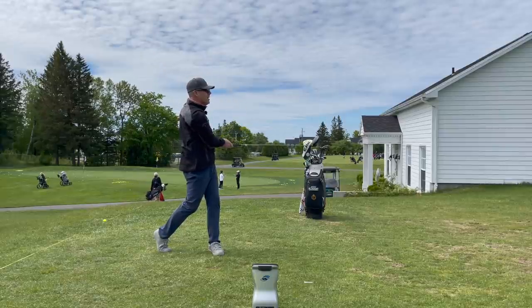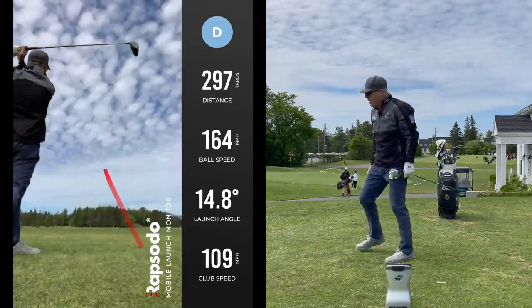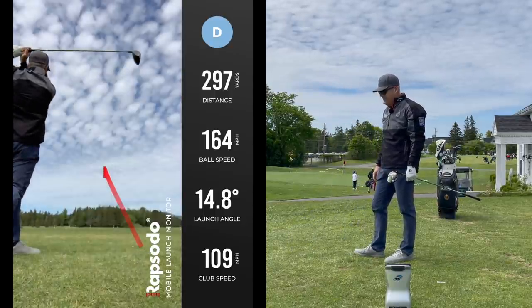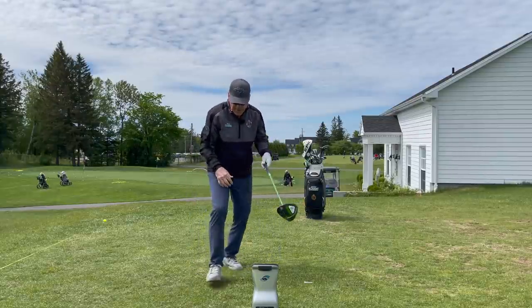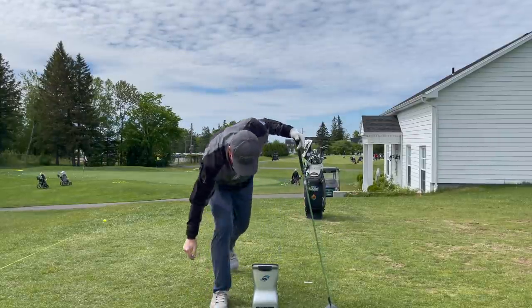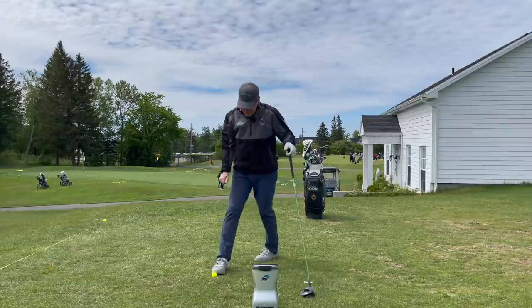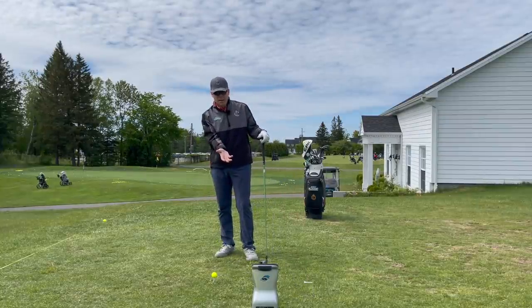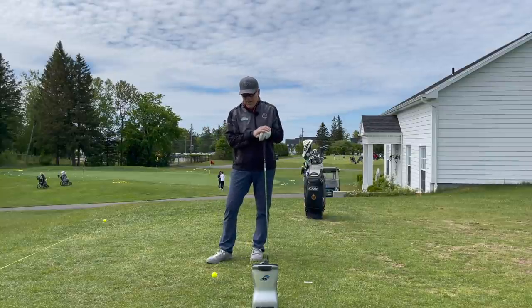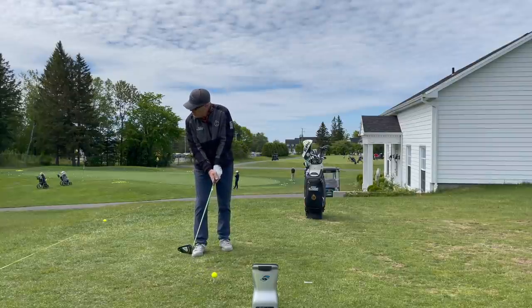That is a beauty. So 113 miles an hour, 297 carry on the Trackman — I got 280 carry on the GC Quad. And it's giving us about 109 miles an hour there. Not too shabby. Either one of these is going to give me well over 300 yards. At that 1800 spin rate and a launch angle of about 10 and a half degrees, that's going to give me the roll I need to get over 300 yards — piece of cake. Let's try one more.